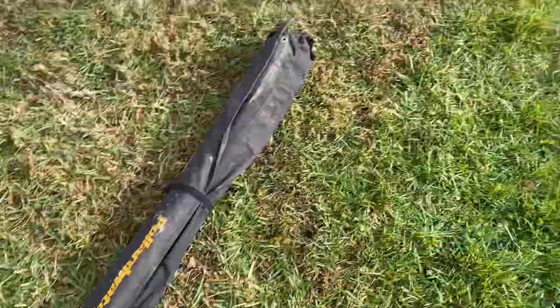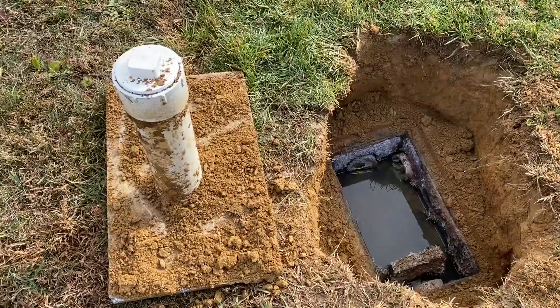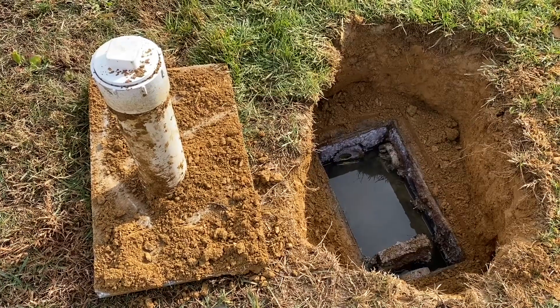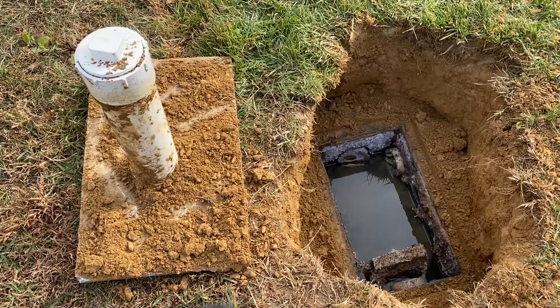From this access point, we're going to move over to the distribution box. Every time you flush a toilet, the water will go into the tank and an equal amount of water will go into this little guy. This distribution box's job is to basically divert the water between the two absorption systems — one to the left and one to the right.